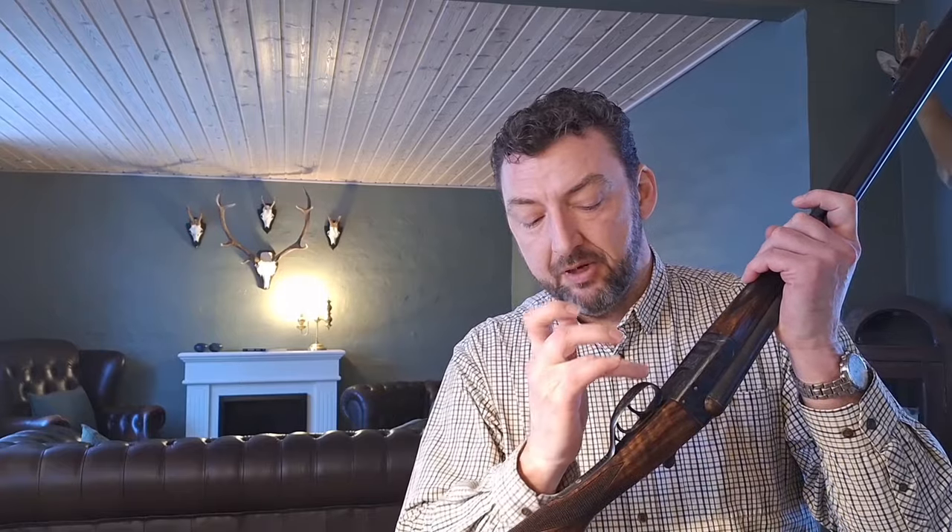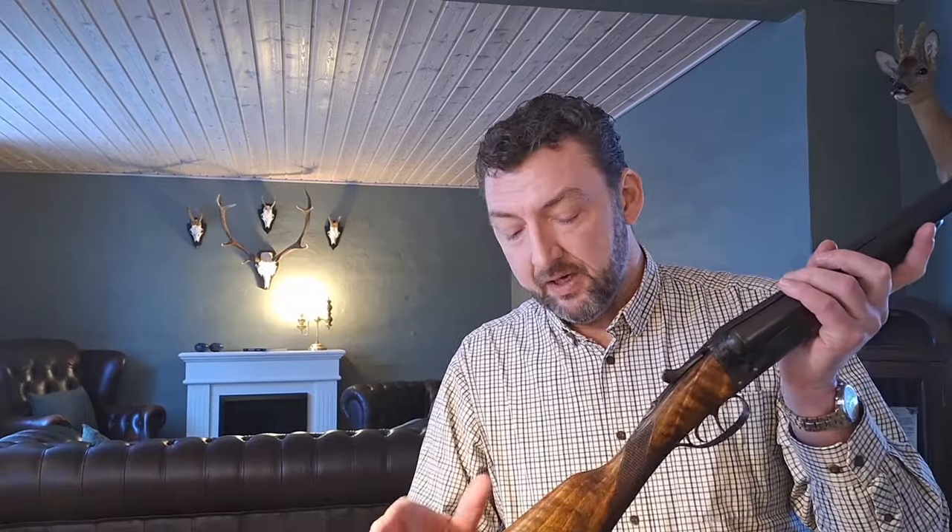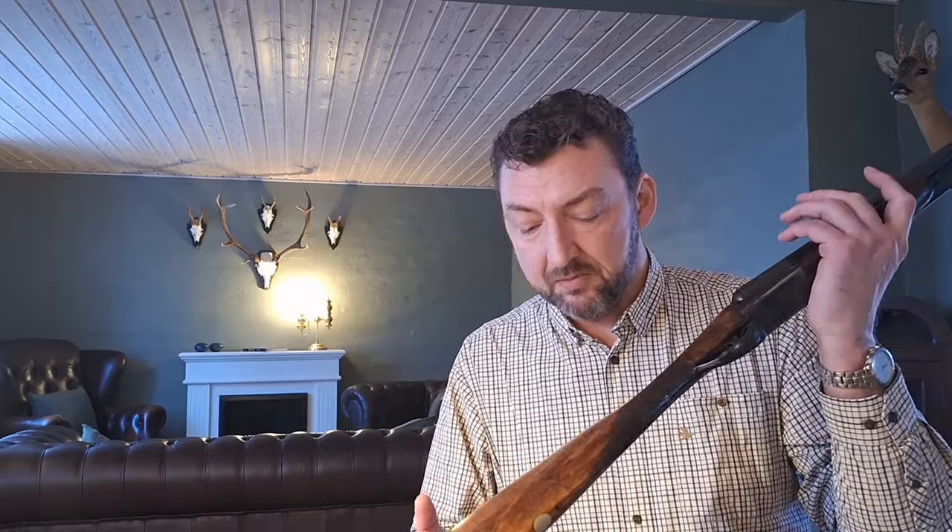Double trigger. The trigger guard has engravings surrounding the trigger. Serial number and a little engraving at the bottom of the tang. On the side of the receiver it is beautifully engraved with scroll engravings. The checkering on this one is sharp. Even though this was made in 1966, the gun is in close to unused condition. Bluing of the barrels is the original. The lacquer was standard on the Silver Point but has been removed on this one.